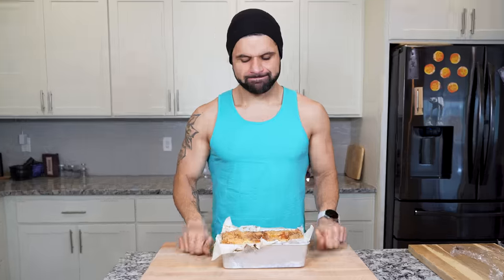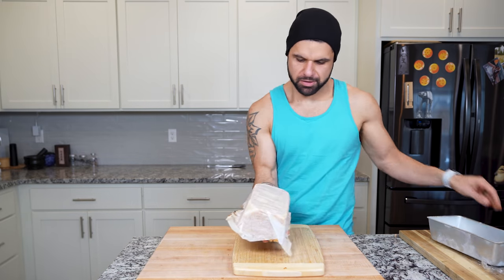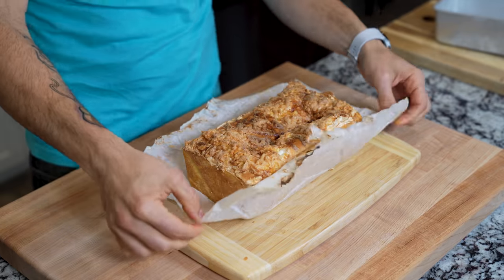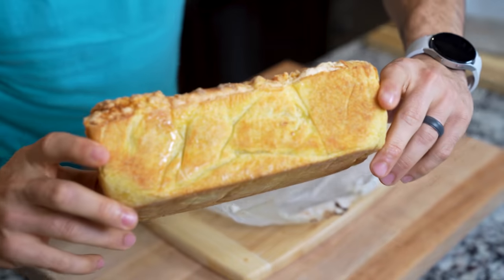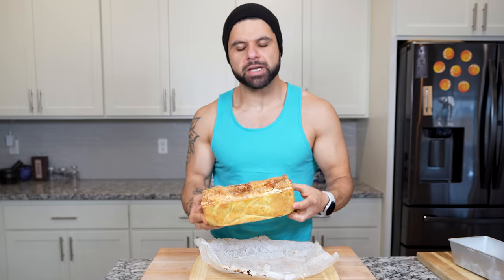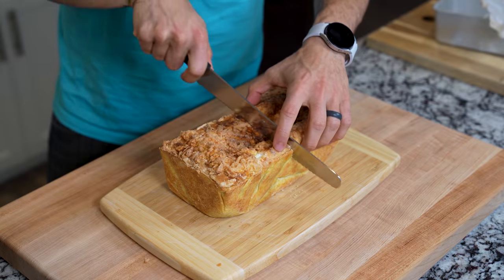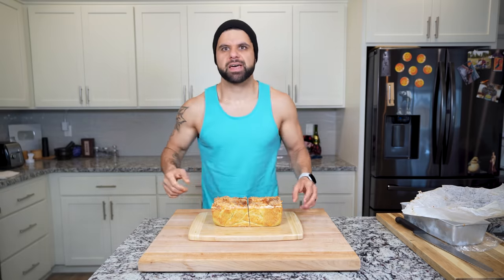Do I flip it? I feel like we flip it. Oh yeah, baby — look at that. Look at that crust. Look at how golden and beautiful that crust came out. This is like a loaf, though — this is hefty. I'm using a serrated knife to cut this open. I think this is going to be our best bet — we're just going to go straight down the middle. It's still so tender. Let's see what this inside looks like.